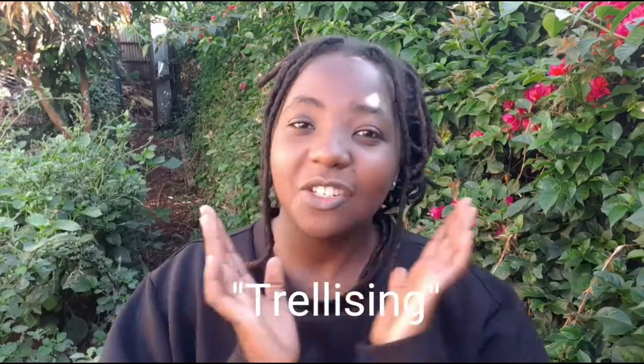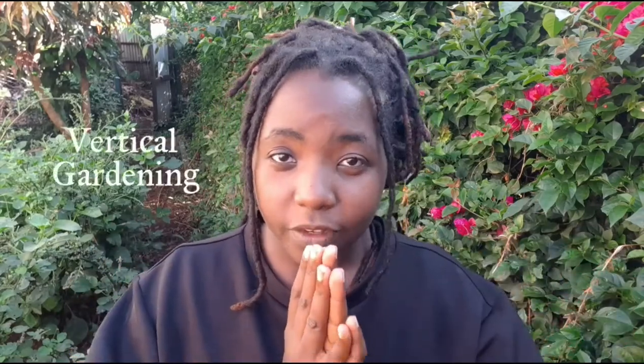Hi guys, welcome and welcome back to my channel. In today's episode of the Garden Glow Up series, we are going to be trellising. Now you might be wondering what the hell is trellising — what is a trellis? Well, a trellis is, in simple terms, a structure made to enable vertical gardening.